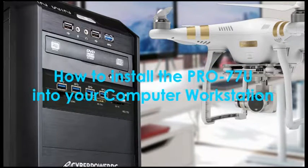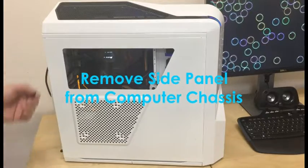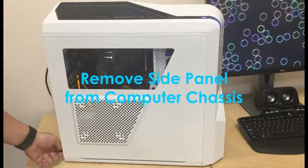How to install the Pro 77U into your computer workstation. Step 1: Turn off your computer. Step 2: Remove the side panel from your computer case.